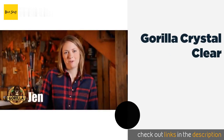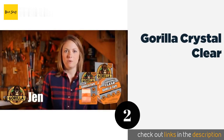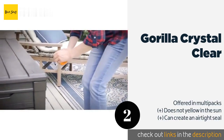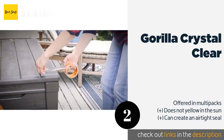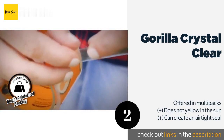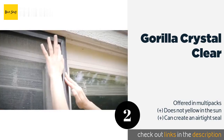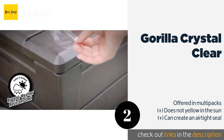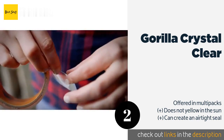The second product on our list is Gorilla Crystal Clear. The ultra-tough, all-weather Gorilla Crystal Clear has you covered whether you're dealing with a cracked headlight or a broken smartphone screen. It'll stick to rough, smooth, and wet surfaces, and its notched edge design makes it simple to tear pieces by hand. The price is approximately eight dollars.